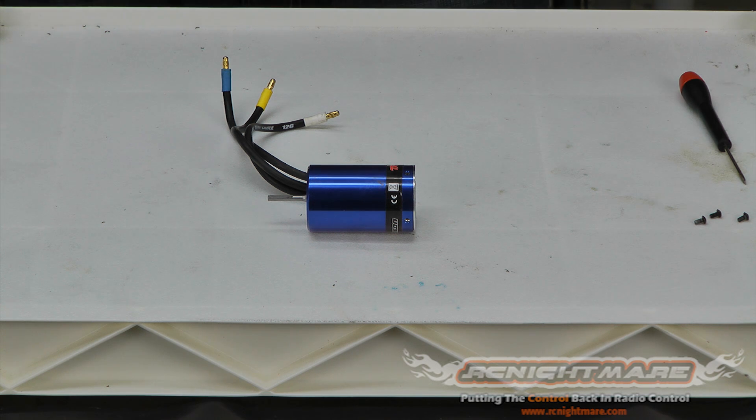If you guys have another brand of brushless motor that you're having trouble with, feel free to comment below. You can also post up at the RC Nightmare forums if you have any questions about brushless motors or anything RC-related — we'll get all your questions answered there. We'll talk to you soon, guys.